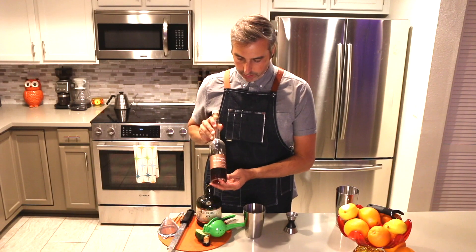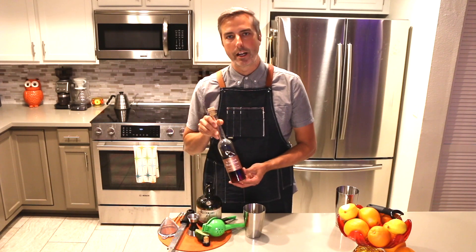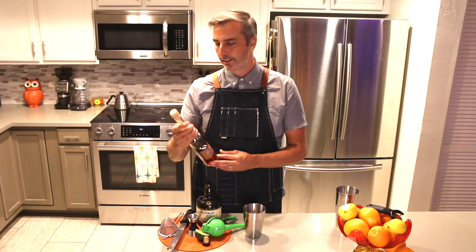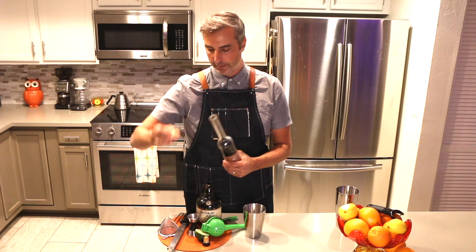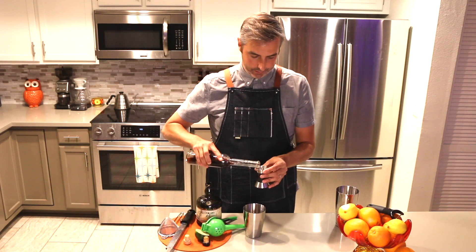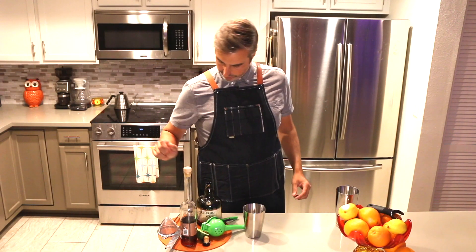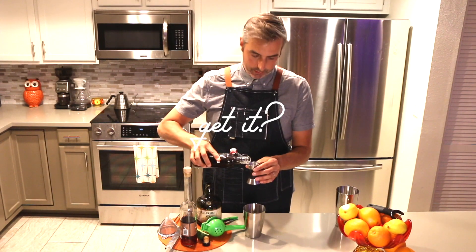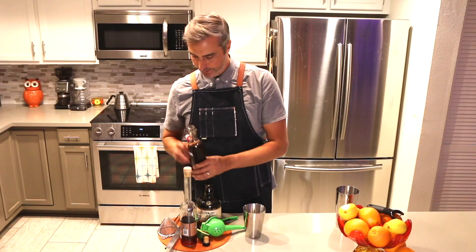Next ingredient we're gonna use allspice dram, also known as pimento dram. It's a beautiful clovey sort of Christmassy liqueur. You usually only use a little bit at a time, but it adds an unbelievable complexity. We're gonna do a half ounce here. Then we are going to use a half ounce of simple syrup which I've made homemade — very simple, hence simple syrup. Half ounce there.